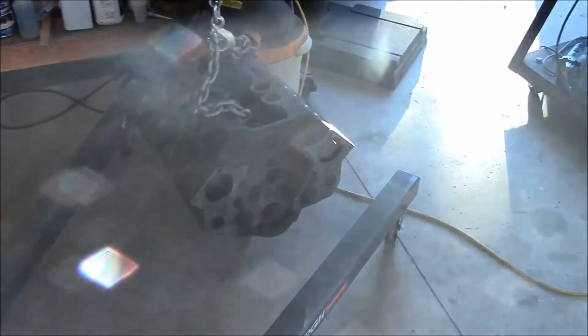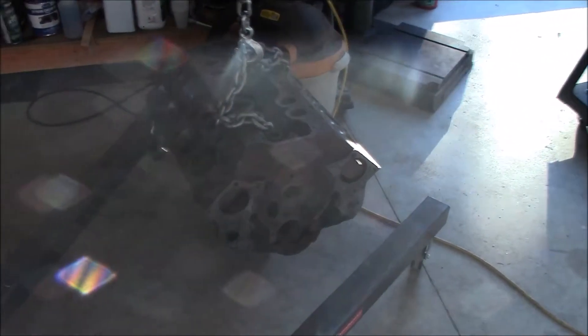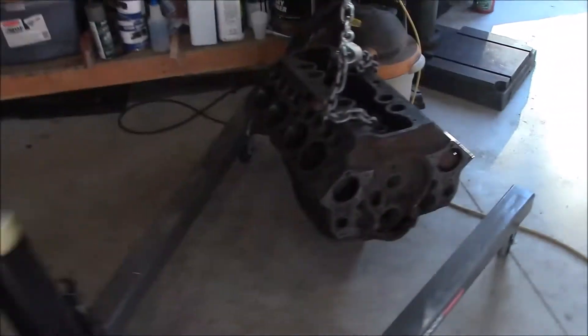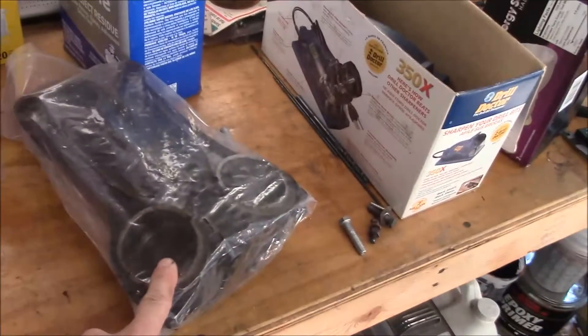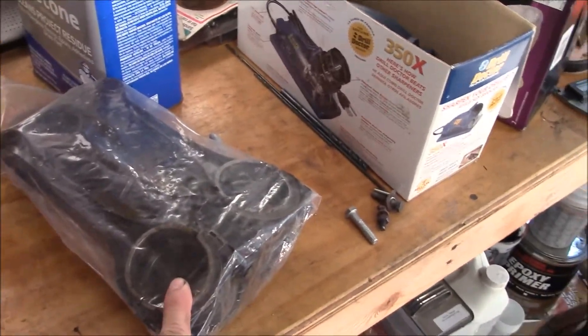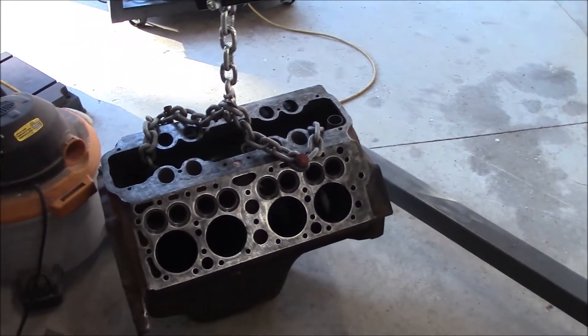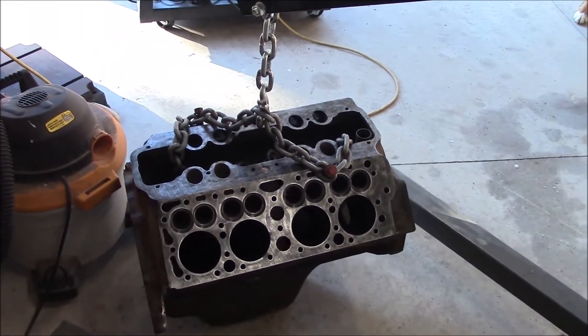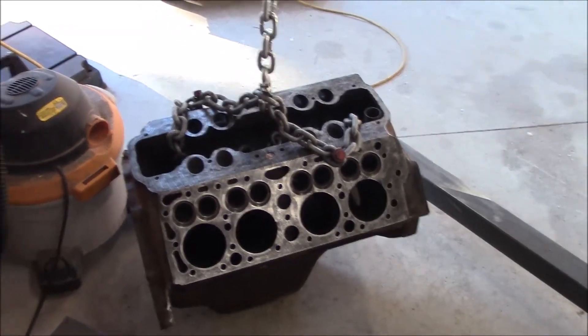I've been prepping my motor to take to the engine shop to get magna flux and pressure checked and the whole block checked out to make sure it's a good block. I also picked up a set of 8VA rods so I can run regular insert bearings. That motor came with 29A rods which use full floating bearings — the bearings are like twice as much — so now I have the choice of running either one.